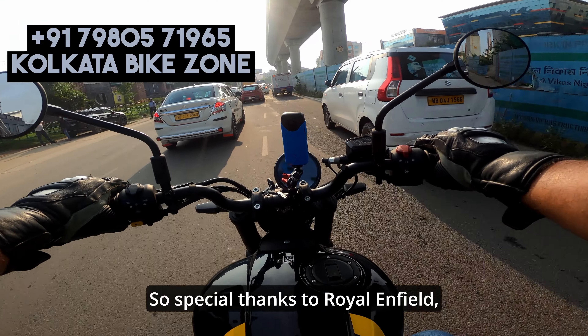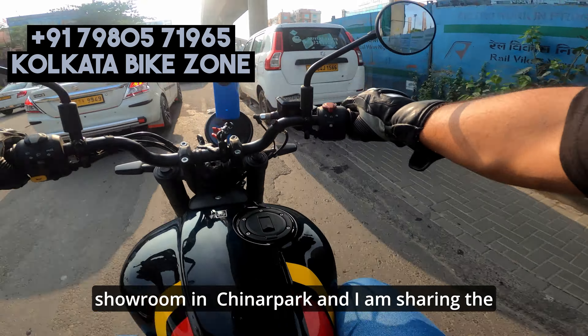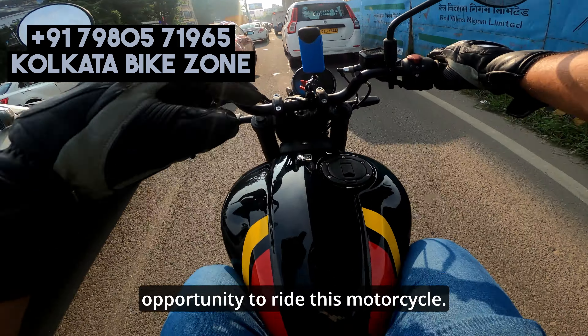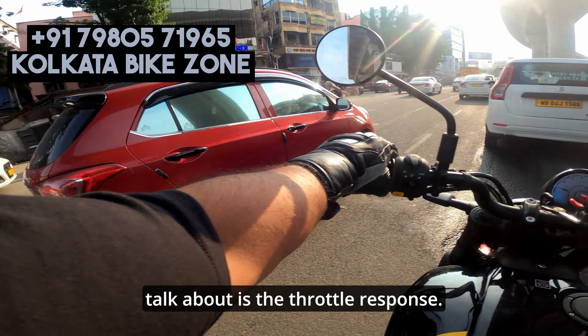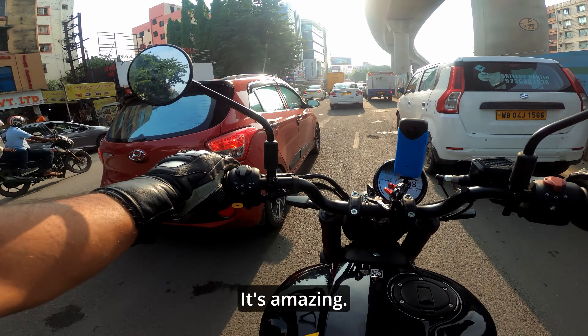Special thanks to the Royal Enfield showroom in Chinapak — I'm sharing the details of the showroom who have given me the opportunity to ride this motorcycle, maybe first in Kolkata. The first thing I'm going to talk about is the throttle response. It's amazing.